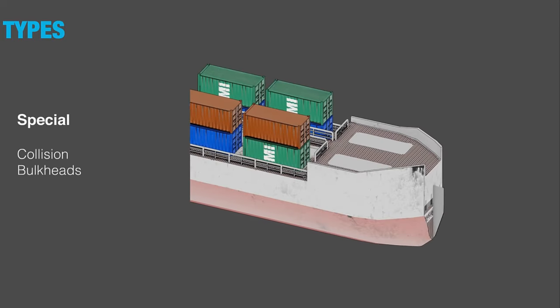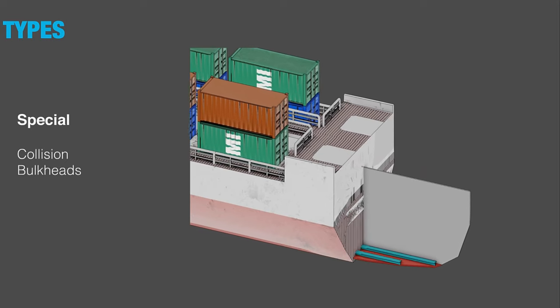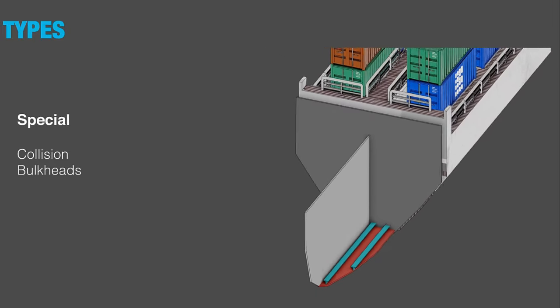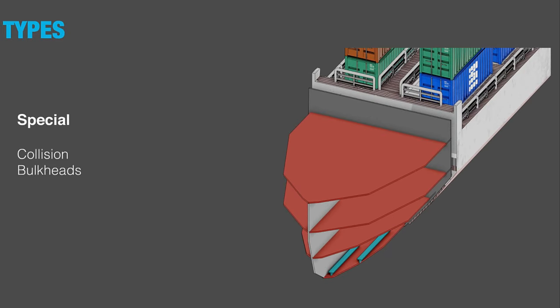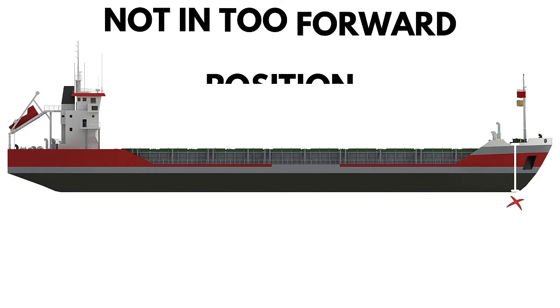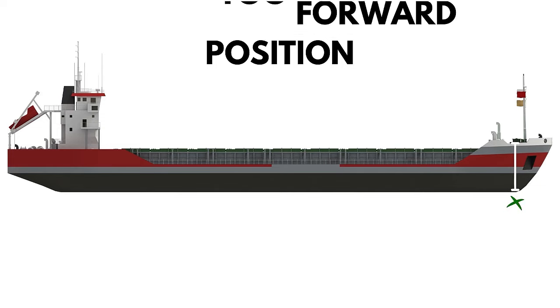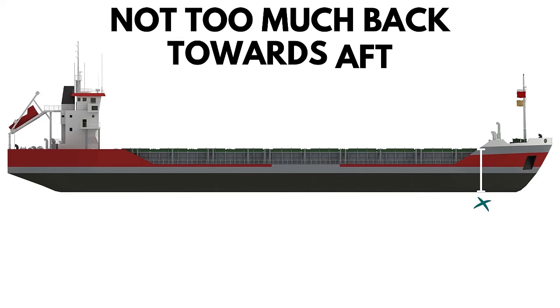Collision bulkheads are the foremost main transverse watertight bulkhead. They extend from the bottom of the hold to the freeboard deck or to the forecastle deck, and are designed to keep water away from the forward hold in case of bow collision damage. The bulkhead shouldn't be too far forward where it could be damaged upon frontal impact, nor too far aft, which would allow the ship to trim by stern considerably when the section is flooded.